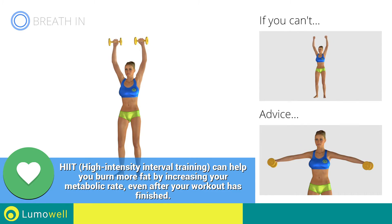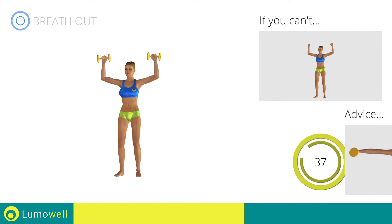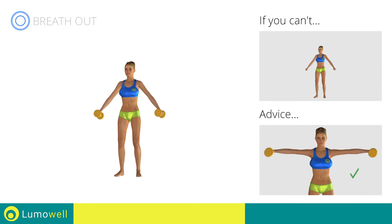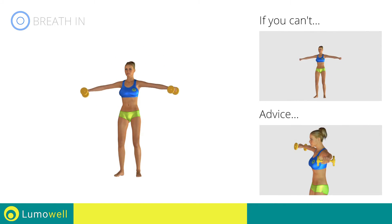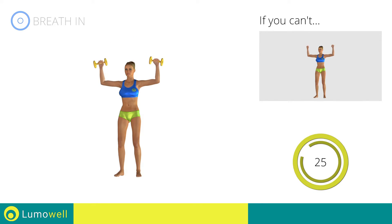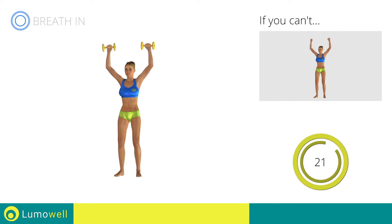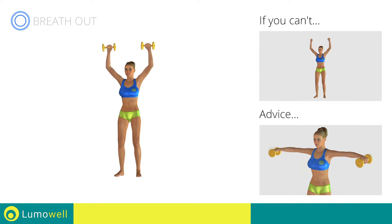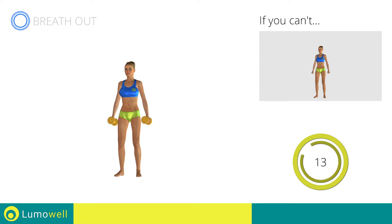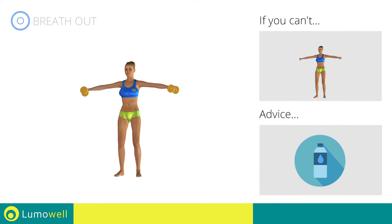Keep your elbows and hands at shoulder height when you bring your arms up. Don't lift your shoulders when bringing up the arms — keep them constantly down and relaxed. Don't bend your neck; try bringing your chin back. Don't arch your back — keep your abs constantly tight. Be sure not to bend your wrists; your hands should be in line with your forearms. You can use water bottles or books as alternatives to the small weights.